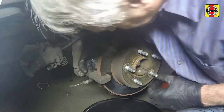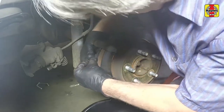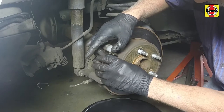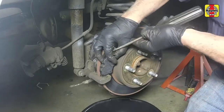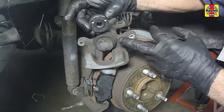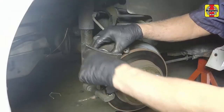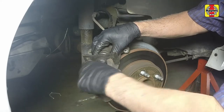Install the inner brake pad, then install the outer brake pad. Rotate the caliper piston clockwise with a brake piston tool or needle nose pliers. Screw the piston in all the way and align the notches in the piston with the openings in the caliper.